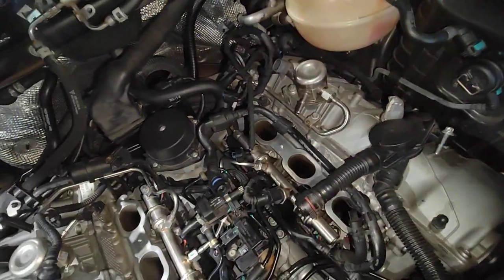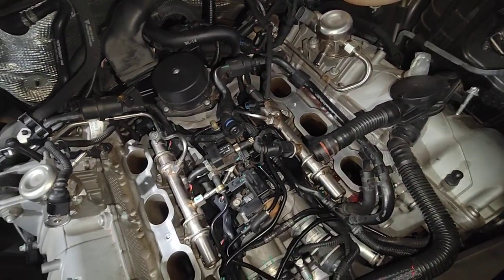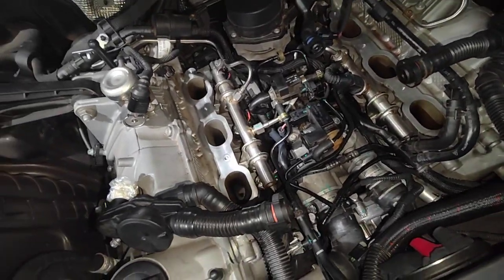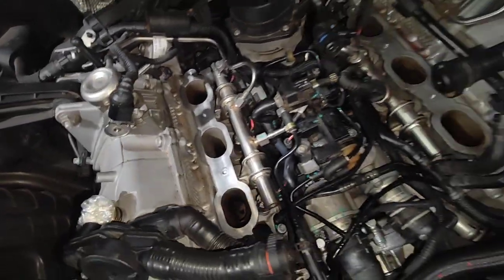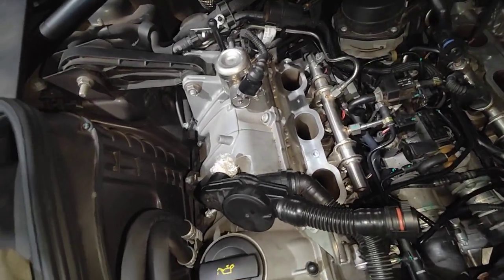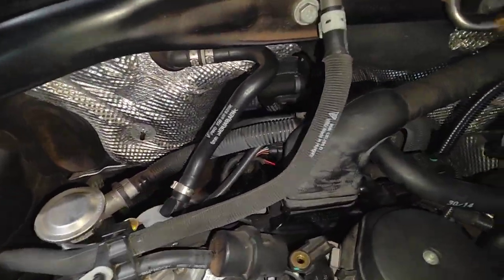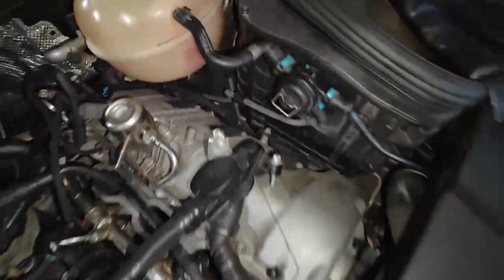We put the pressure tester on a few times — no leak whatsoever. So we had to actually drive it, come back hot, put it on the hoist a couple of times, and then check all the radiators, the coolant pipes, the turbo pipes — everything we could actually get our hands on from underneath, on the side, and on the back of the gearbox.